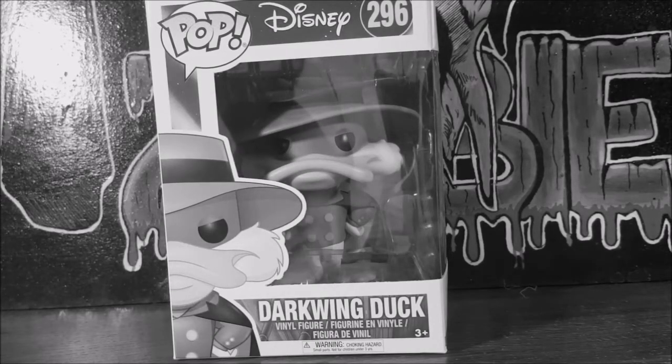Hey guys, welcome back to Come Again. I'm Shannon and this week on your pop review I'm going to be doing the newly released Pop Disney number 296 Darkwing Duck vinyl figure. So stay tuned.